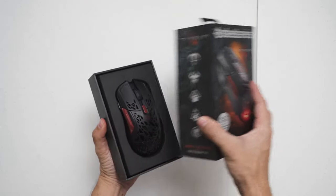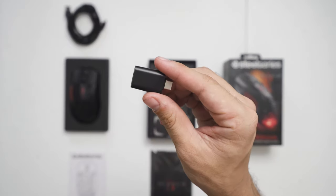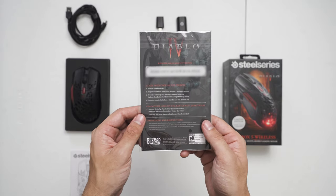To begin, when you open the box, you are greeted with a mouse which comes with a 2-meter long mesh cable, a wireless USB receiver, a wireless extension adapter, and a card with a redeemable code for an exclusive in-game item for Diablo 4.